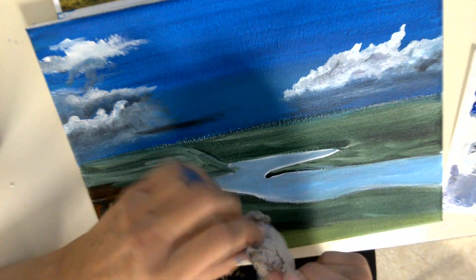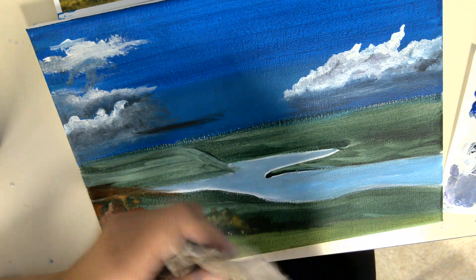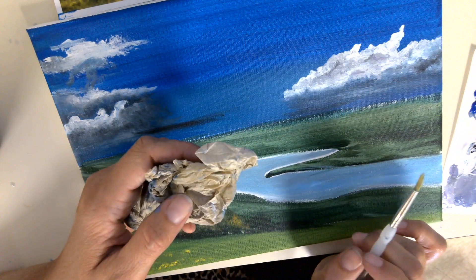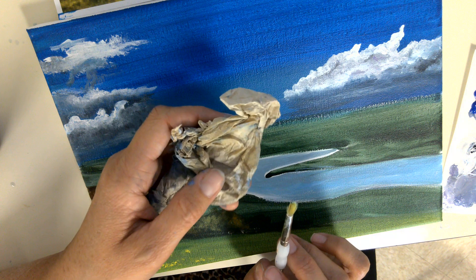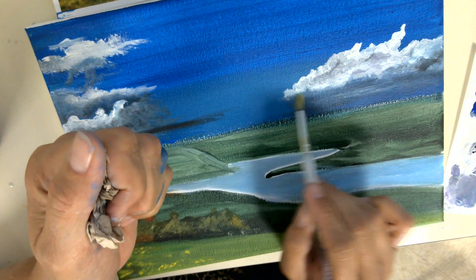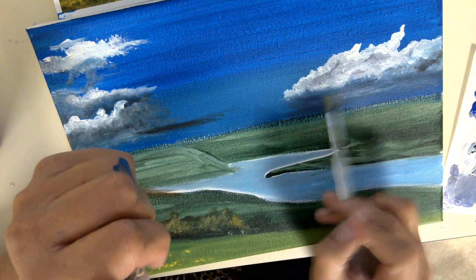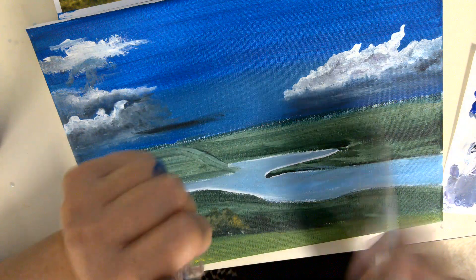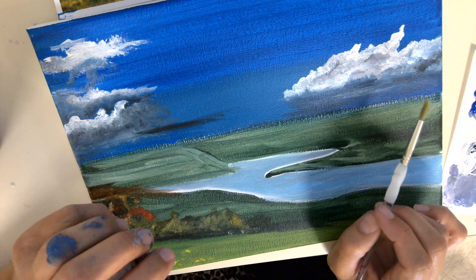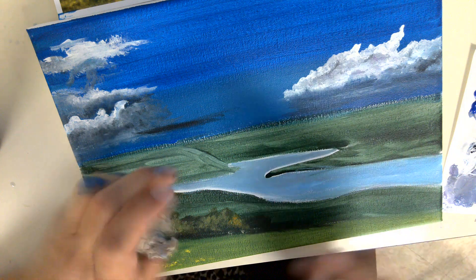Another tip when you're painting — I'm going to say this over and over again, probably in all my videos — always have a paper towel in your hand and you always want to keep wiping off that excess paint when you're trying to blend. If you're blending two things: wipe off the paint, blend, overlap, wipe off the paint, overlap, wipe off the paint again. It really, really helps to blend easier rather than getting the color into an area you don't want that color to go into.